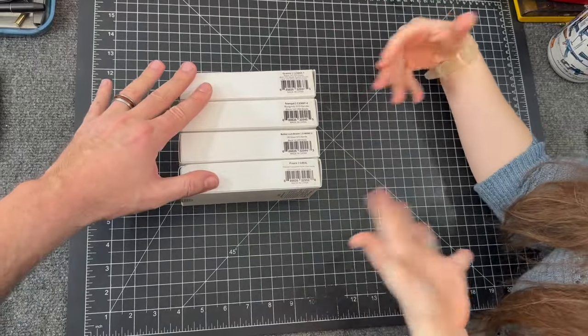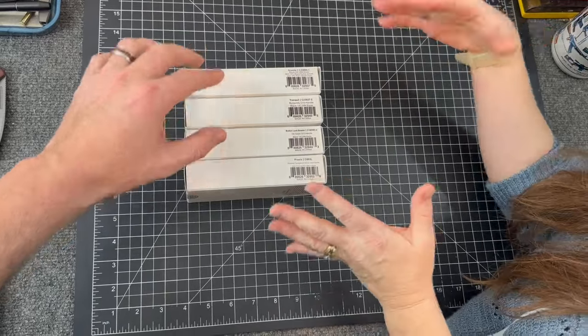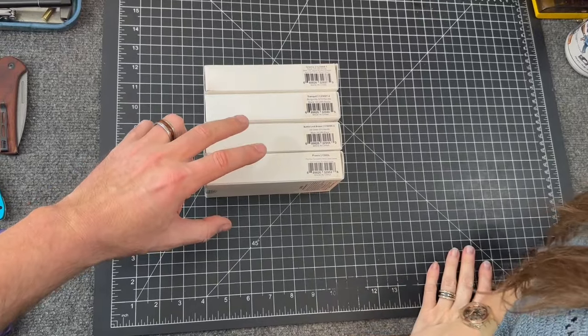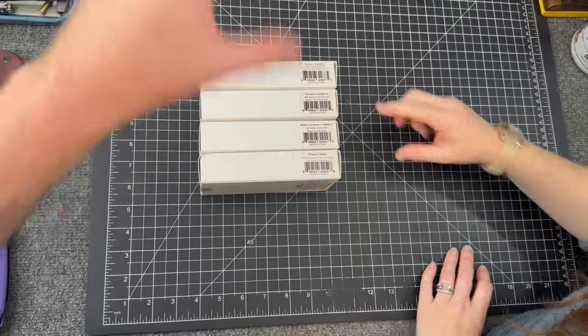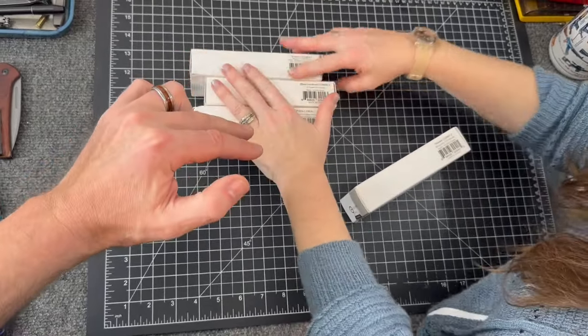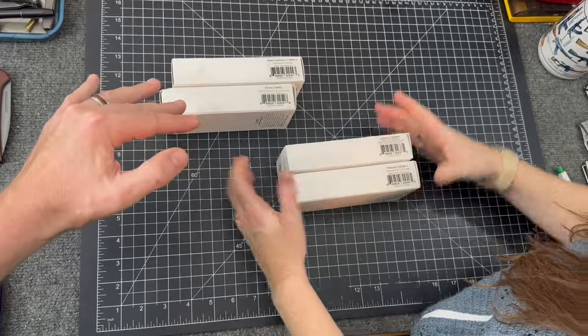We're actually late to the party on these — some CIVIVI unboxing to do. You guys have probably seen a couple on Instagram and in videos, but there are a couple that need their own video. Two of these models have been shown, but the two newest models we haven't shown at all. Let's do those first.